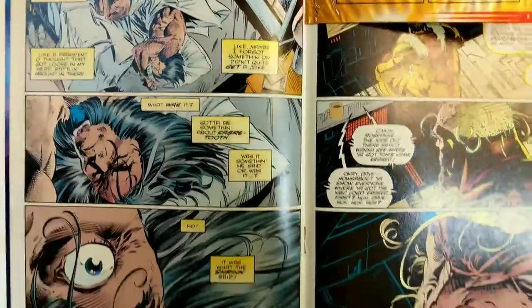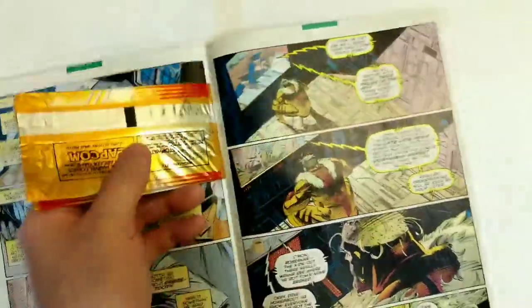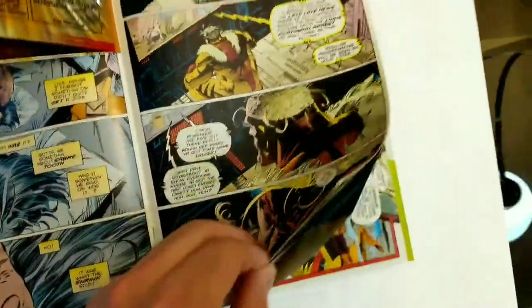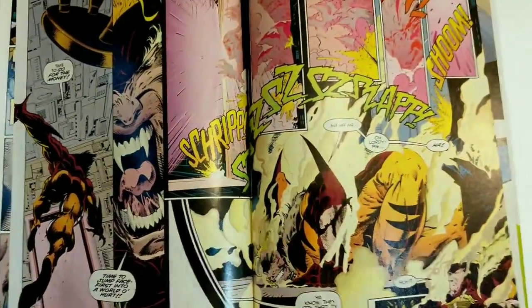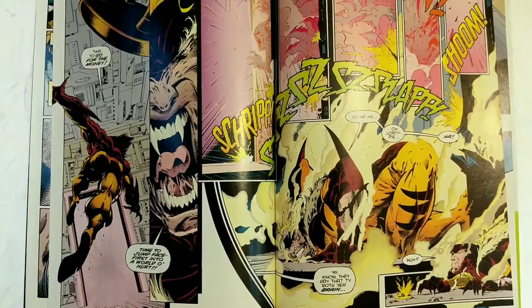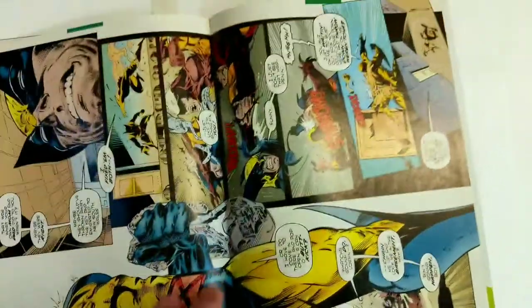Logan goes through this sequence where I think he finally makes a decision to take Sabretooth out. With a lot of the Image books, I think they really established a style in the 90s that Marvel started to kind of get into — the really heavy blacks, heavy inks, details of rendering. And I think Kubert was great at doing this, especially in his Wolverine run.